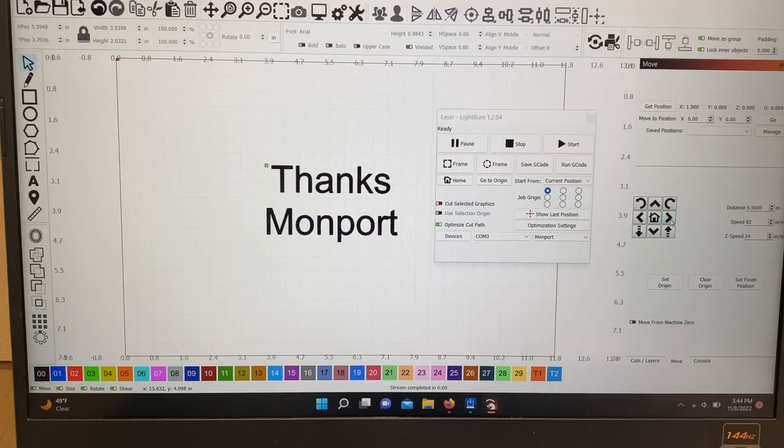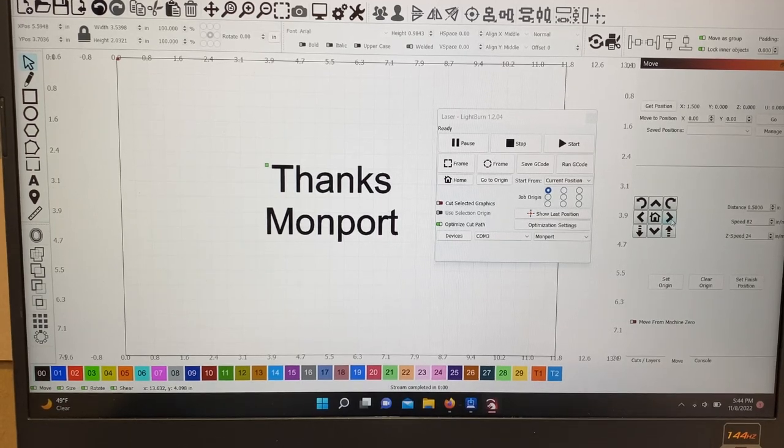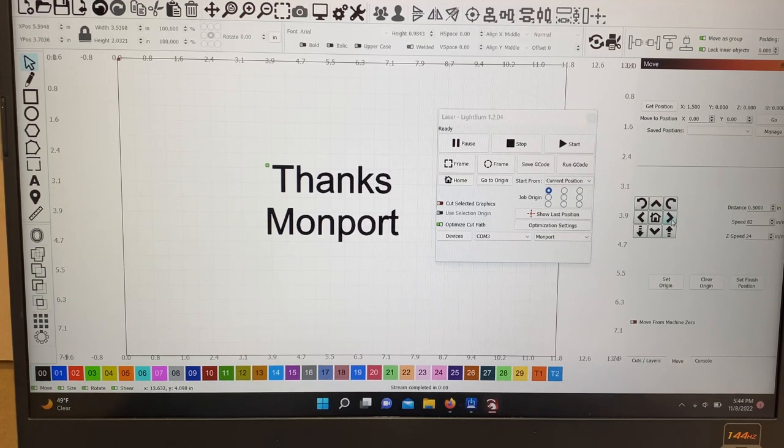You'll have to mess around with LightBurn and get into it — there's some pretty cool stuff. I hope you were able to follow along. If you have any questions or comments, or anything I can do better in this video, please let me know. Until next time, take it easy.